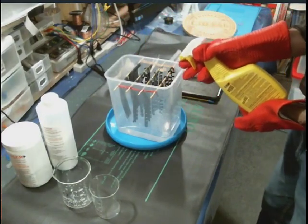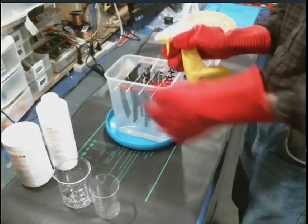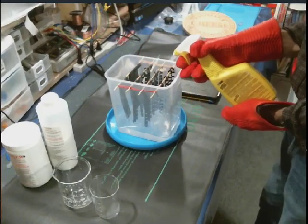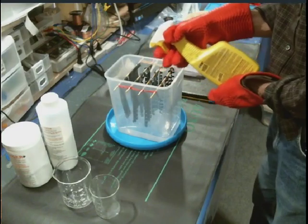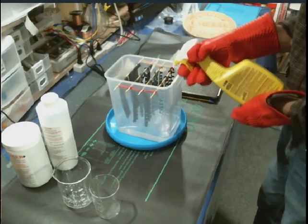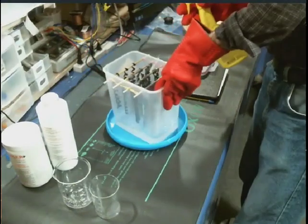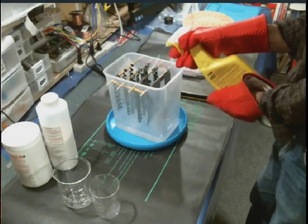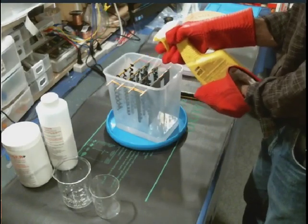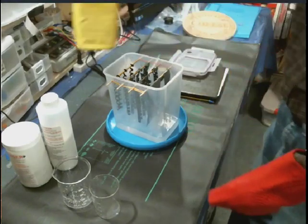Here we go — spray away. I gently spray it and turn it the other way so both sides are done. I can actually smell it — the caustic is very very strong. We're done now; I'm going to leave it here for another few hours and then repeat the process.